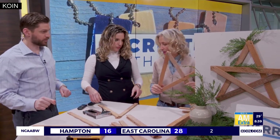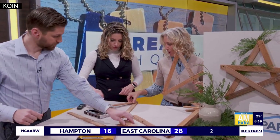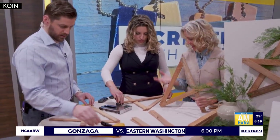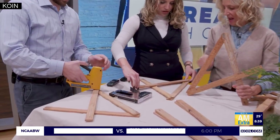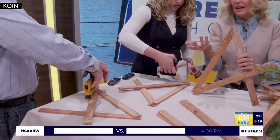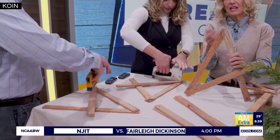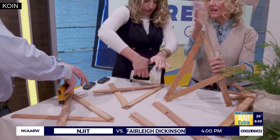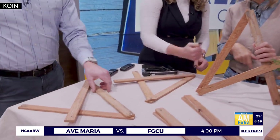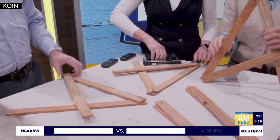Step two is piece number three, which you're going to go from the left corner kind of across — just like that. Make sure it's flat on the table. Two staples in each, and you do have to press down. If it sticks up, you can take a hammer and tap it down. So that's number three.